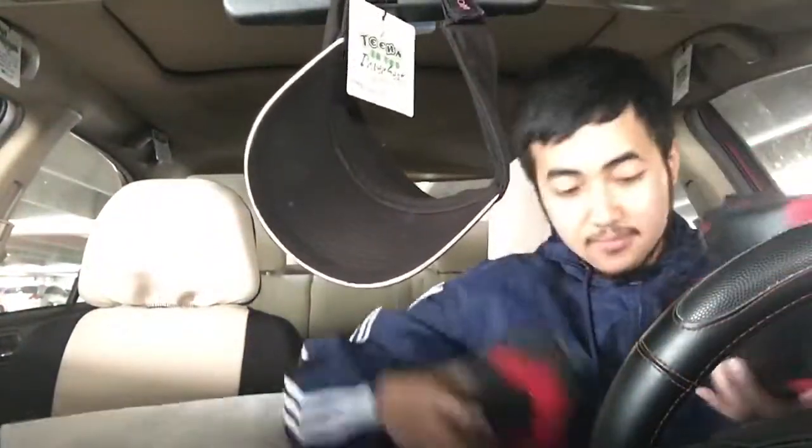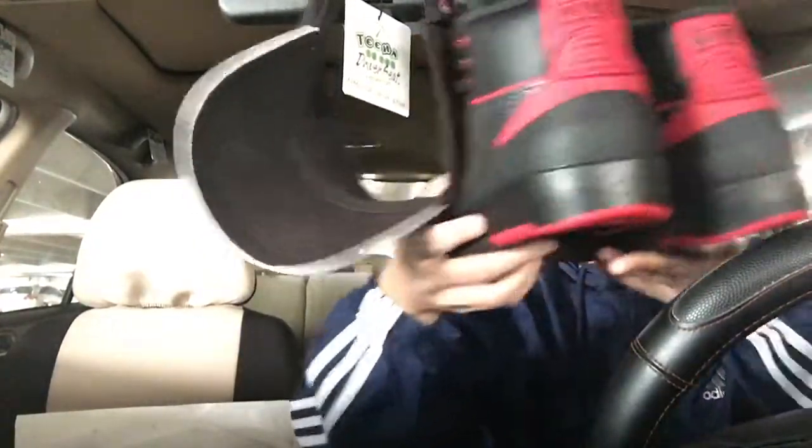These shoes are pretty nice. I actually like these — first time seeing them in person.